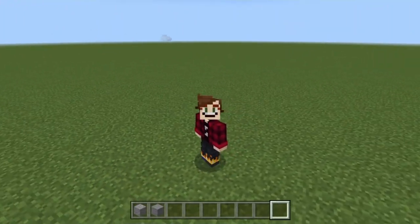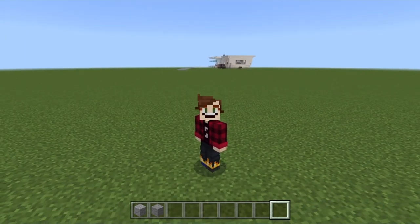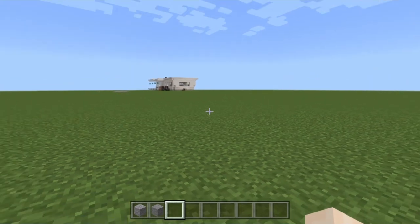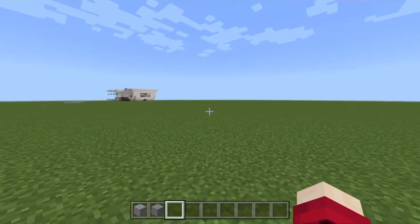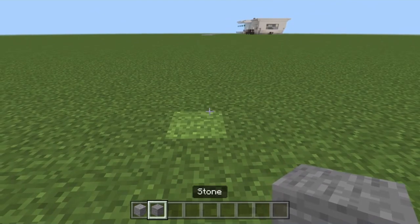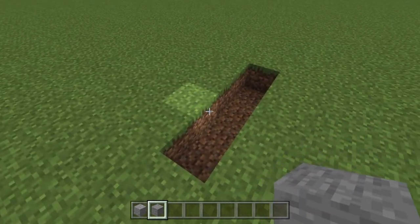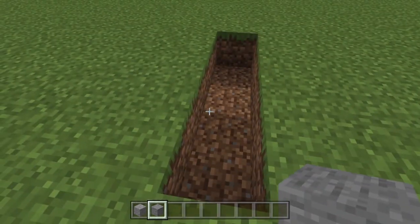First things first, we're going to take ourselves an easy section and build the road that leads up to the trailer. We'll take ourselves some andesite and some stone. It's because here in England we don't really have trailer parks — we kind of just have caravan sites. But let's go ahead and dig out the floor for four, and then what we want to do is leave ourselves a gap of 11 to the left.